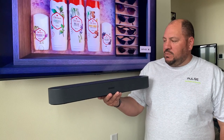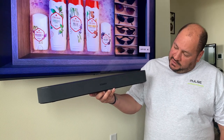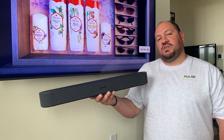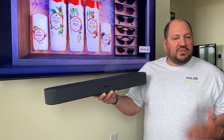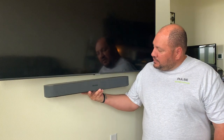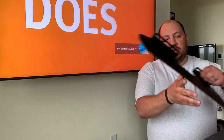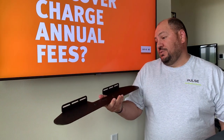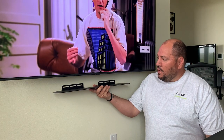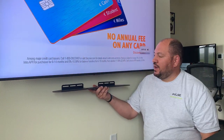We're going to install this Sonos Beam sound bar directly underneath the television. You can see it's a really slim, small sound bar — really great for a small unit like this. This is a condo, so it's perfect sound for a small room. It's going to tuck directly underneath the television, and what we use to do that is this sound bar bracket — it's sold separately. It mounts directly underneath the TV or on the wall, the sound bar goes on top of that, and then we hide the cables behind the TV.